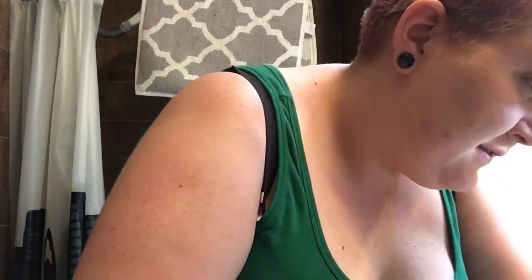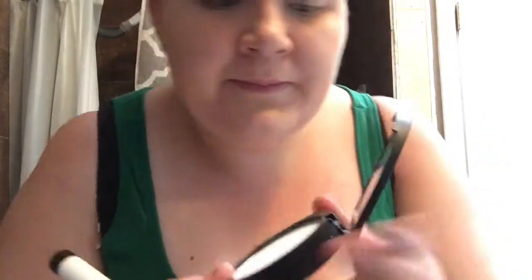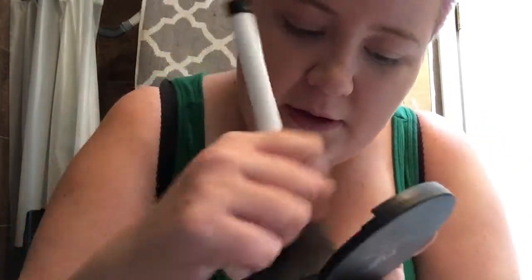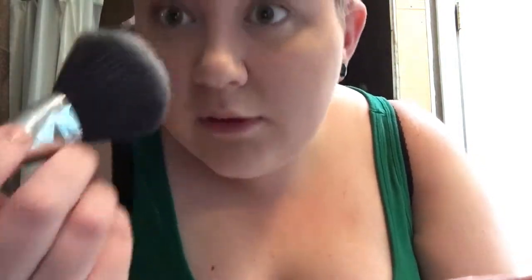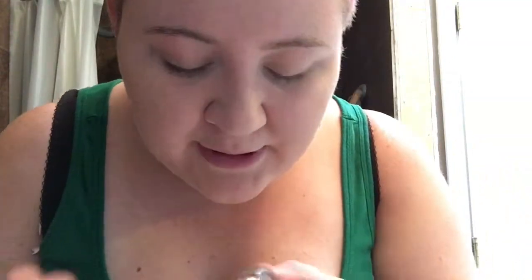And I think that's it face-wise. I'll do the rest of my face, but I'm going to set it first. I set it with the translucent mattifying powder — I'll just take my big fluffy Sonia 100 brush. Then I'm going with my Milani Medium Brown Eyebrow Gel.